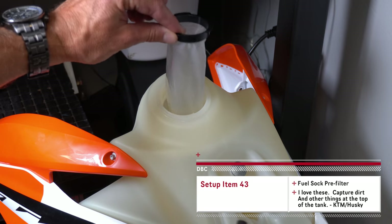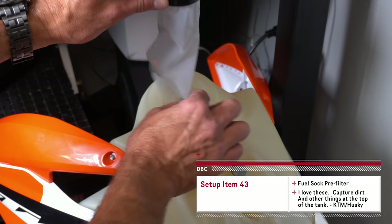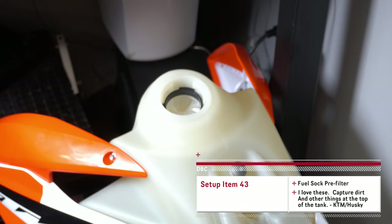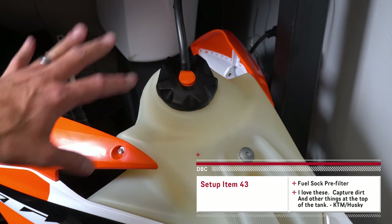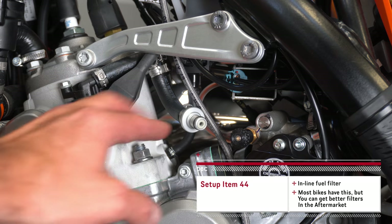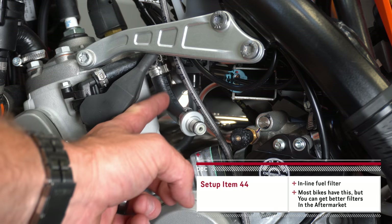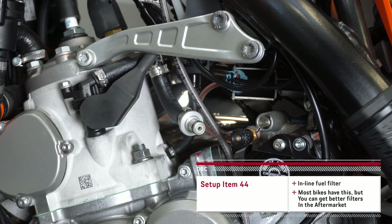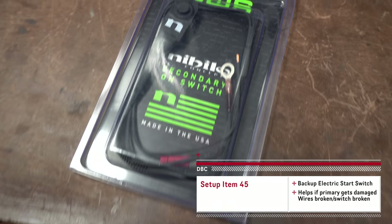I like these fuel sock filters — these little things that go down in the tank and capture any contaminants you put in there. You can get those for KTMs; I'm not sure if you can get them for anything else, though I think I actually searched for Husqvarna on those too. It just helps to catch garbage before it gets down into your other filter. It's also not a bad idea to install an inline fuel filter that would go right here — a replaceable item that can also protect your fuel system from getting clogged up and contaminated.